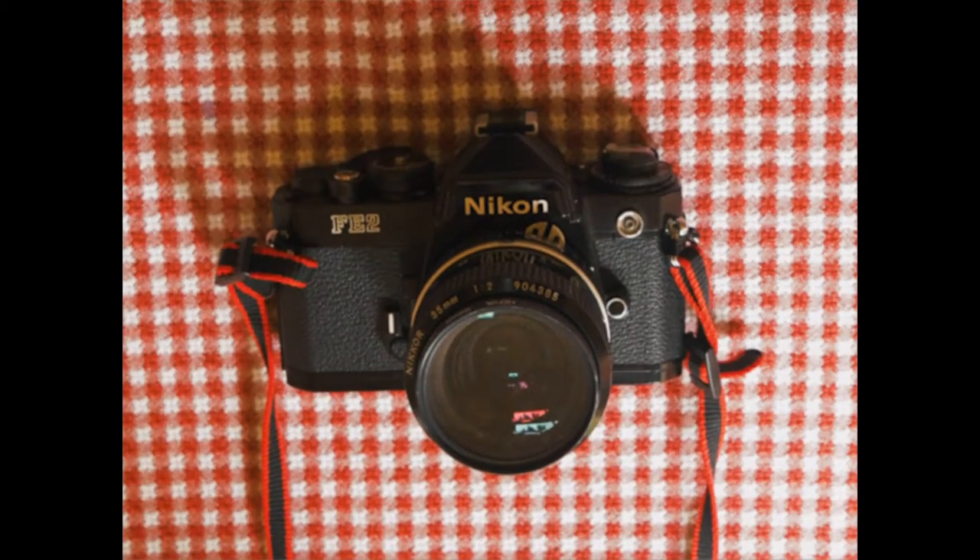Any 35 millimeter film camera will work. You can find these at thrift stores or online for pretty cheap, depending on the camera. Odds are your parents or grandparents have them somewhere and they still work too.